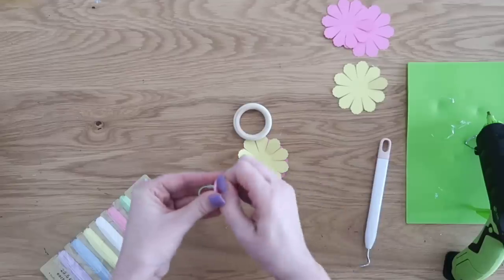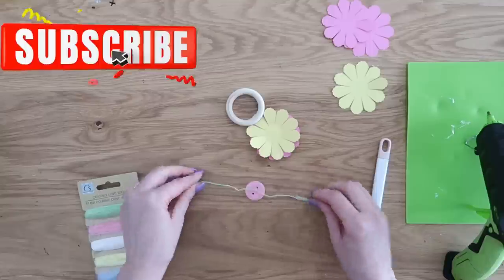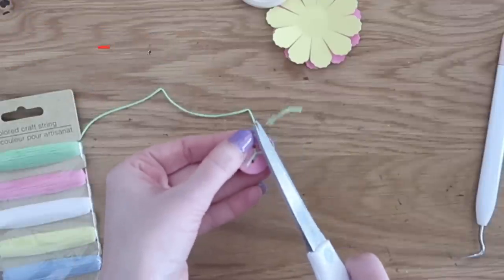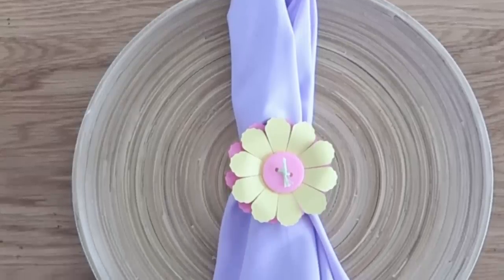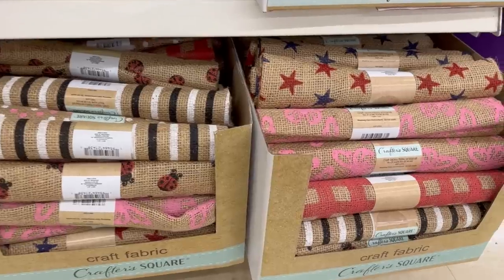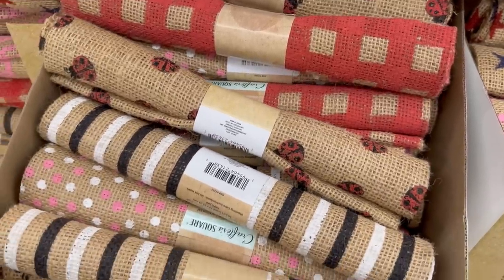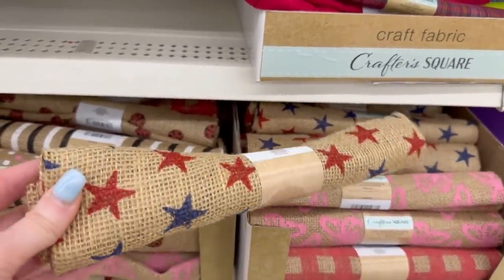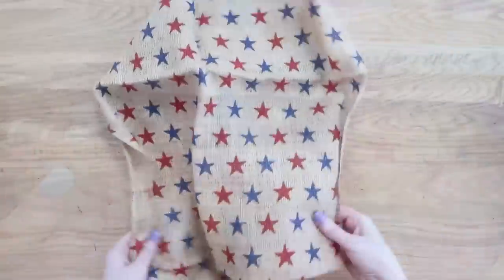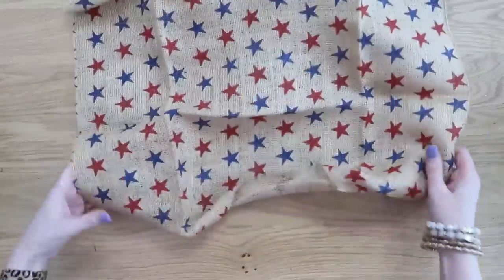I grabbed one set to make some napkin rings — I'll show you how to make those in an upcoming video so make sure to subscribe. Basically you put some through a Dollar Tree button and onto some wood rings to create easy and quick napkin rings for springtime. They also had on this end cap some new burlap fabric. I was loving the little ladybugs and butterflies. I grabbed one with the red and blue stars on it to put into my stash for the upcoming summer and Fourth of July holiday.